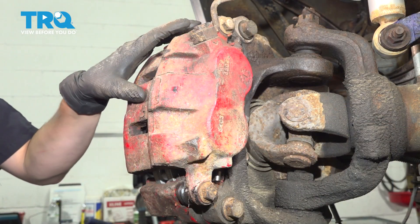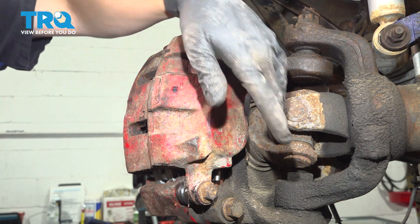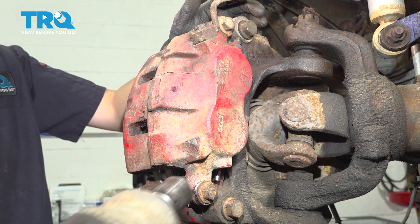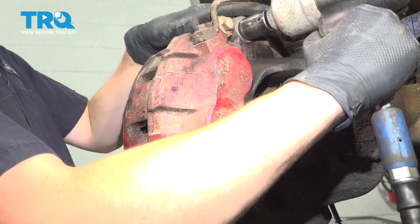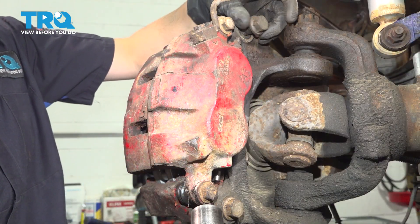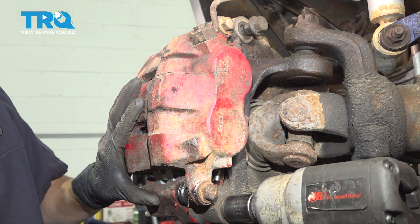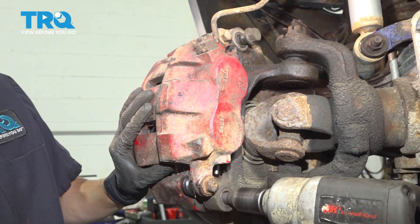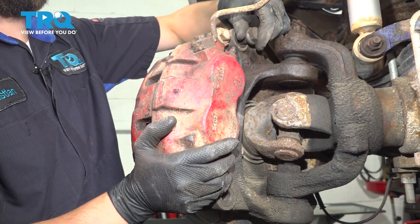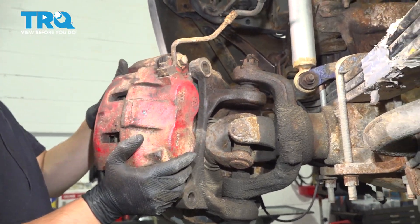Now let's take the caliper and bracket assembly off of the front axle. Use a 21mm socket to remove the top bolt and the bottom bolt, and we'll take the whole thing and put it back on the leaf spring so it doesn't hang by the brake hose while we do the work. With the top bolt taken out, leave it in a couple of threads so it can hold the caliper while we take off the bottom. Now support the caliper with one hand and with the other take that bolt out. With that out you can remove the caliper and bracket assembly.